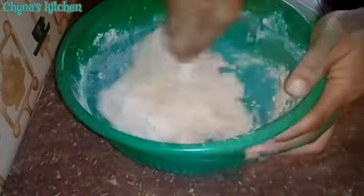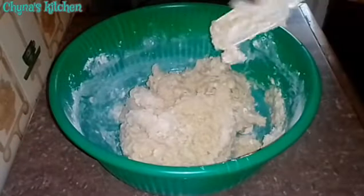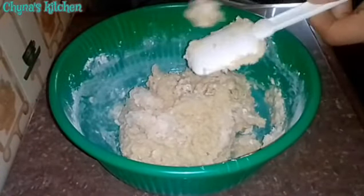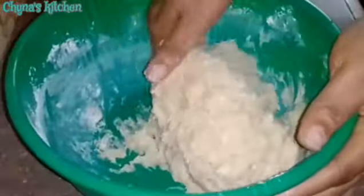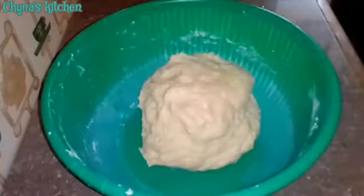I'm going to keep mixing until a dough is formed. Right now I'm going to mix by hand in order to achieve a smooth dough, and then I cover and allow to rest for about 10 minutes.